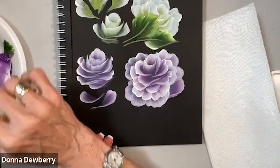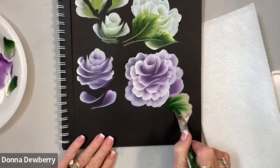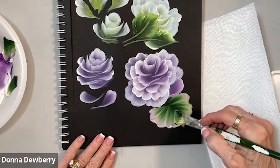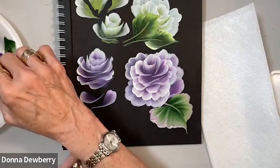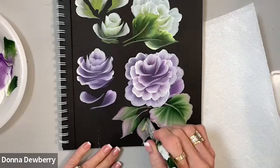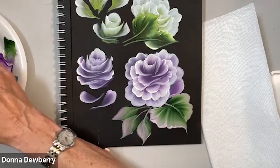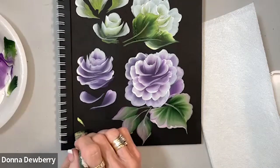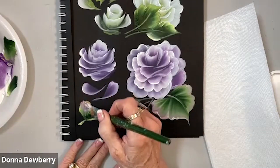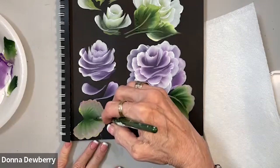I can also pick up white and some lavender — let's get a little bit more violet pansy. I said lavender but it's violet pansy. Isn't that kind of pretty with the lavender colors? Just remember, we're going to do a Y: one, two — pick up a little bit of purple — two, three, scrub, and then stand up. One, two, three, scrub, and stand up.